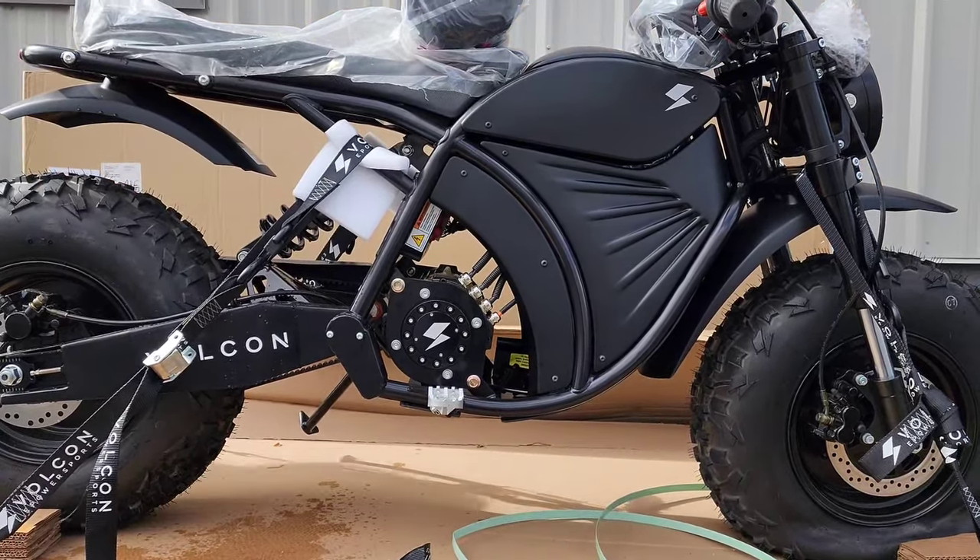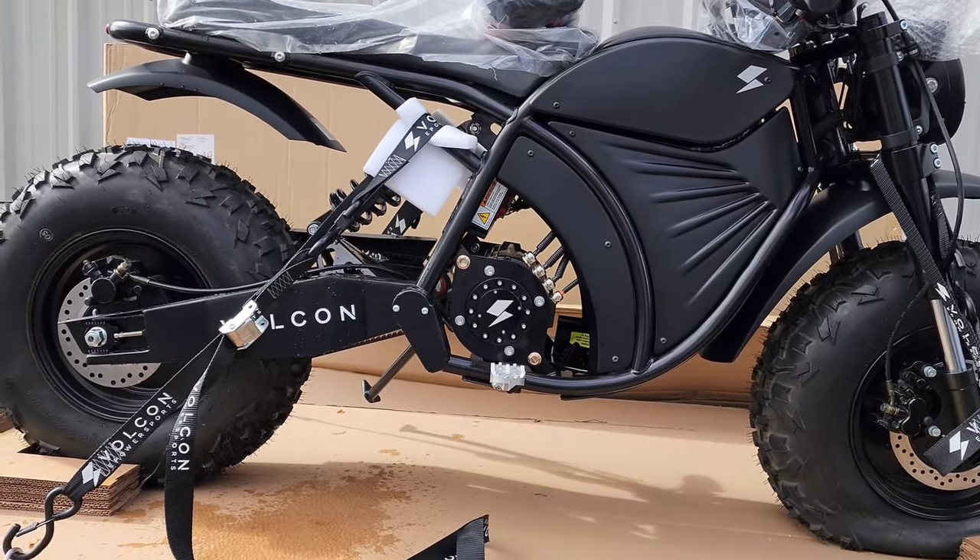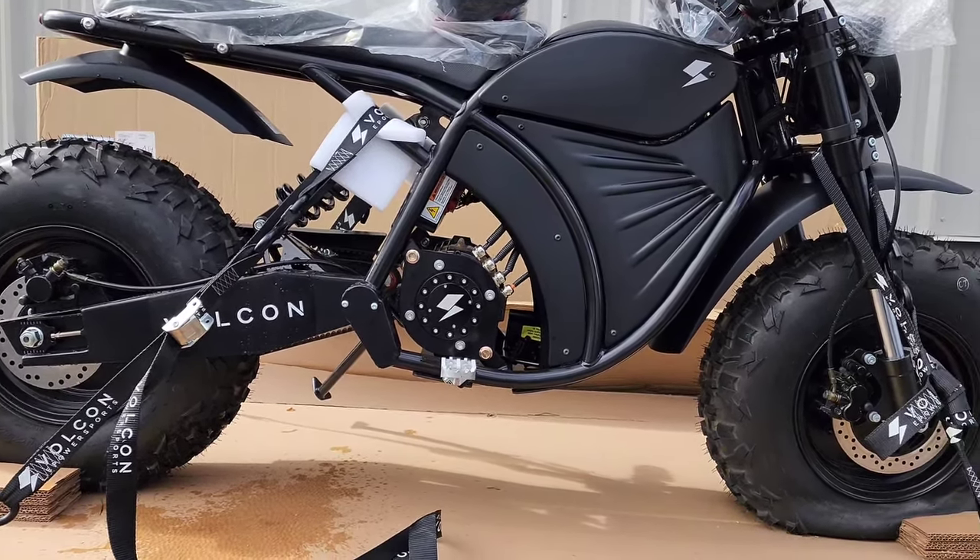We'll get this baby put together, do a walk-around video, and show you all the updates. This is the new belt-driven Grunt Evo.